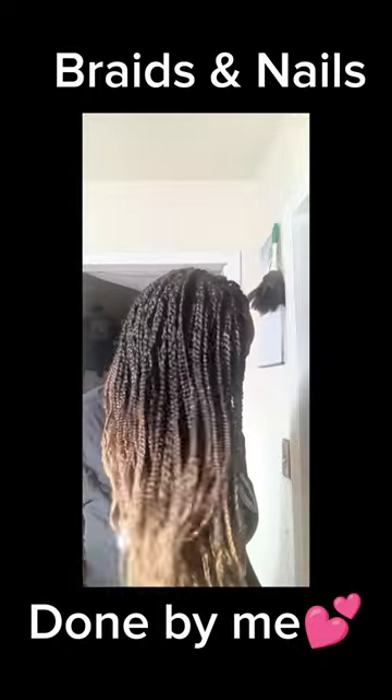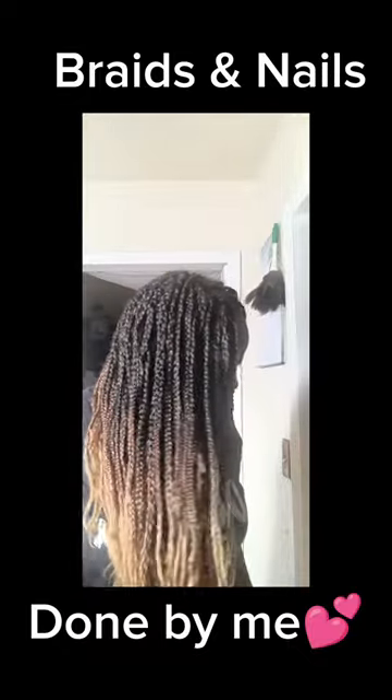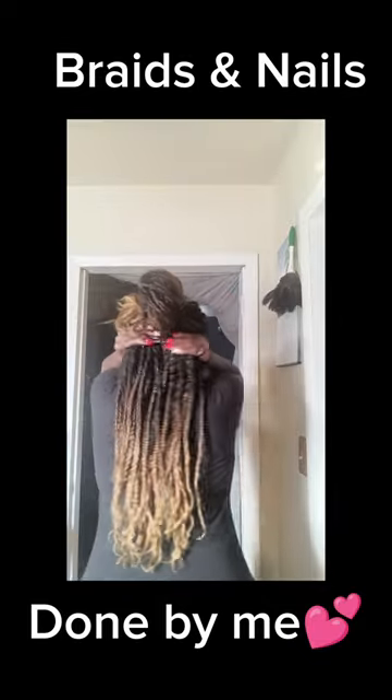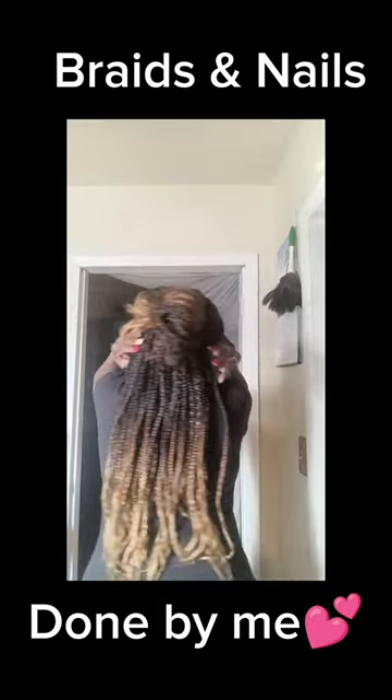I made thick parts because I didn't want thin parts, so it won't pull too much on my hair. It's nice and full, and this shall hold me until I take them down in May sometime.